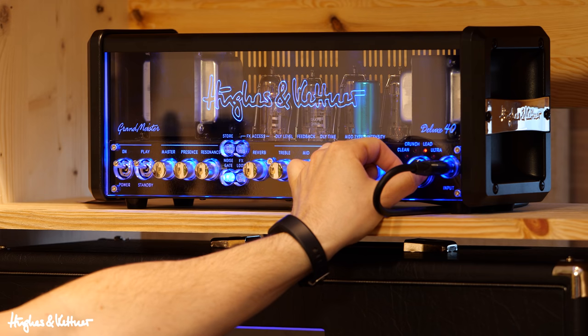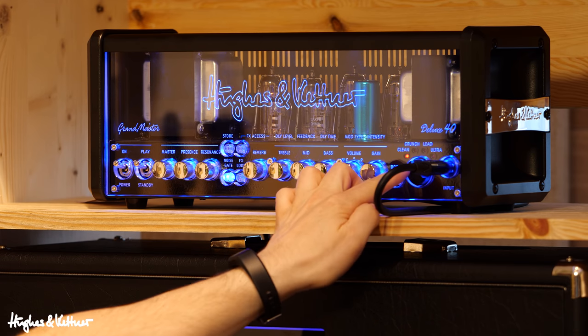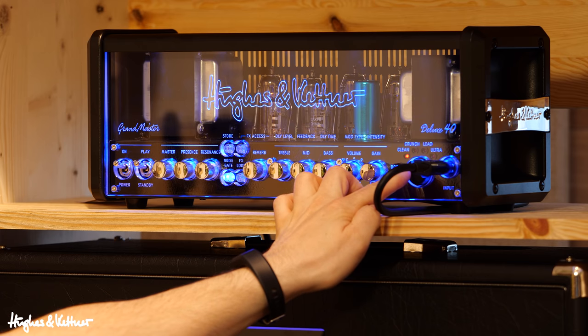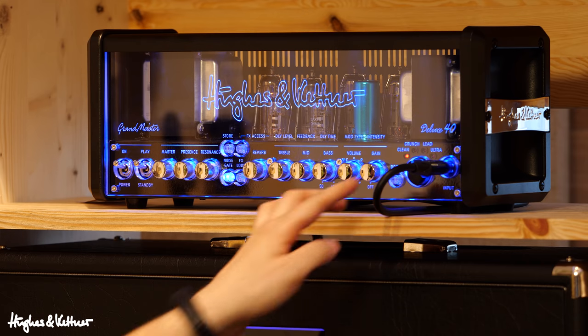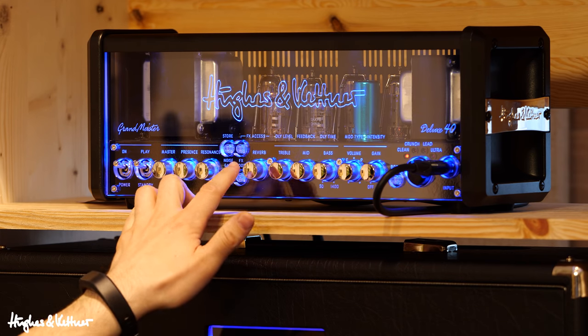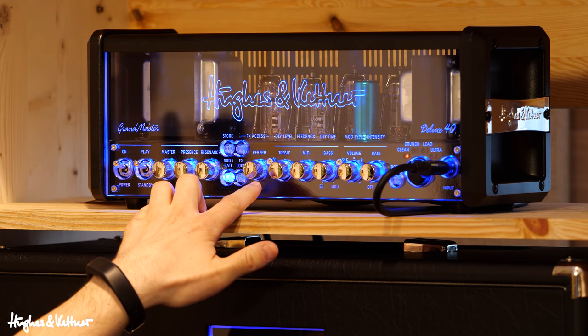Let's get a close-up of the amp head. By the magic of my fingers, I'm switching this chicken head selector switch to the clean channel. It is indeed clean.